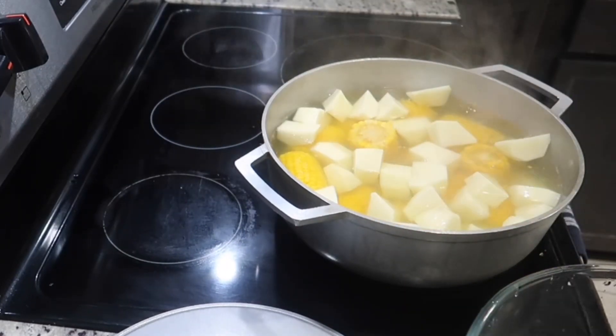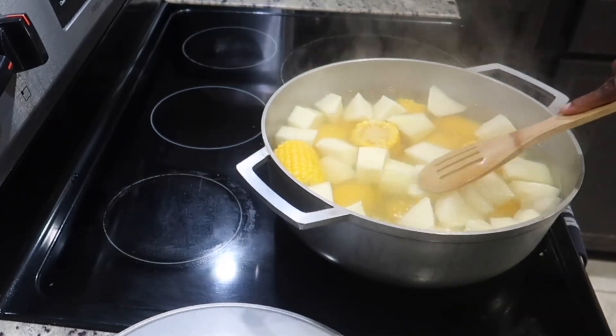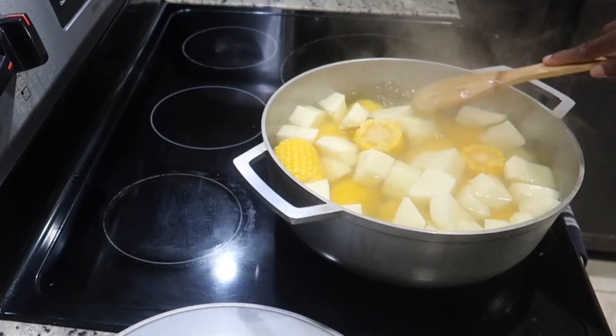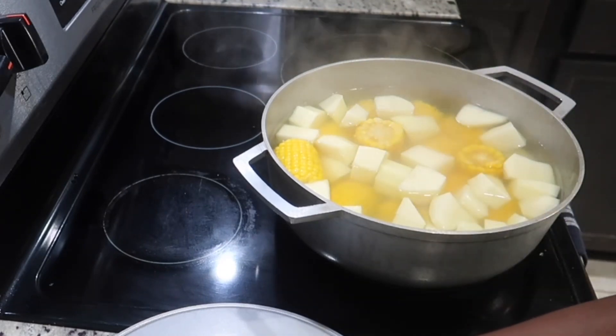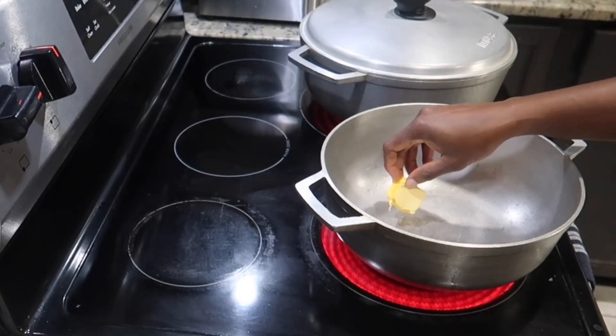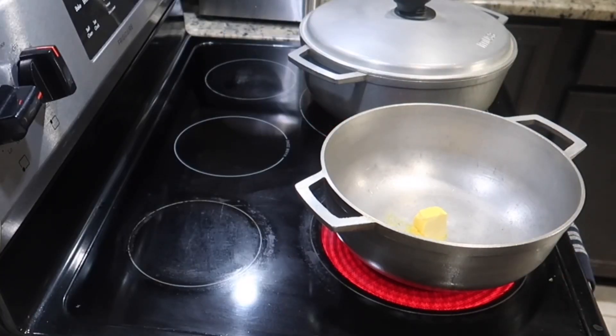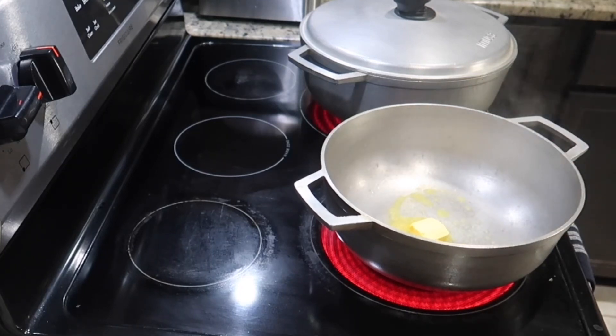I have two methods when making herb butter potatoes. One: cook the potatoes fully and then sauté them in the herb butter. Two: cook the potatoes halfway through, then add them to the garlic butter and put them in the oven to get them nice and toasty. Either one works, so you can choose.